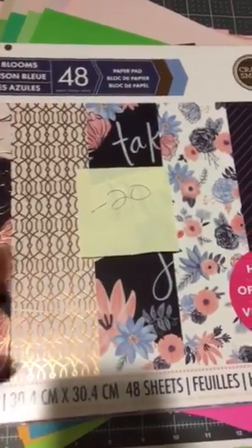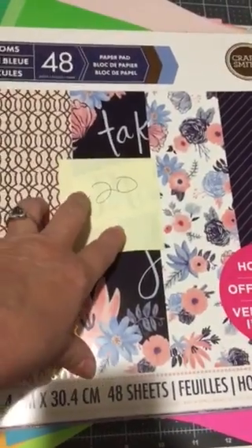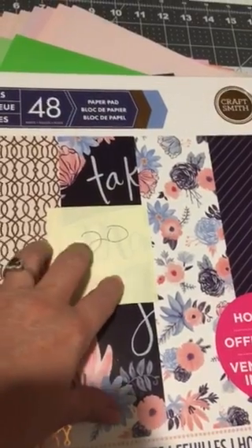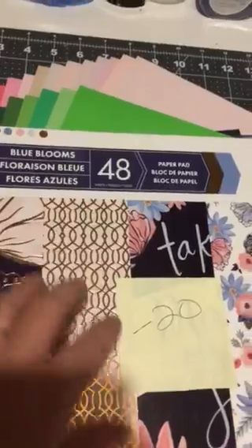I've got four Craftsmith paper pads that I have used some of, and now I'm going to de-stash the rest of them. I've put on the front cover exactly how many pages I have used. And obviously, this Blue Blooms was one of my favorite paper pads.